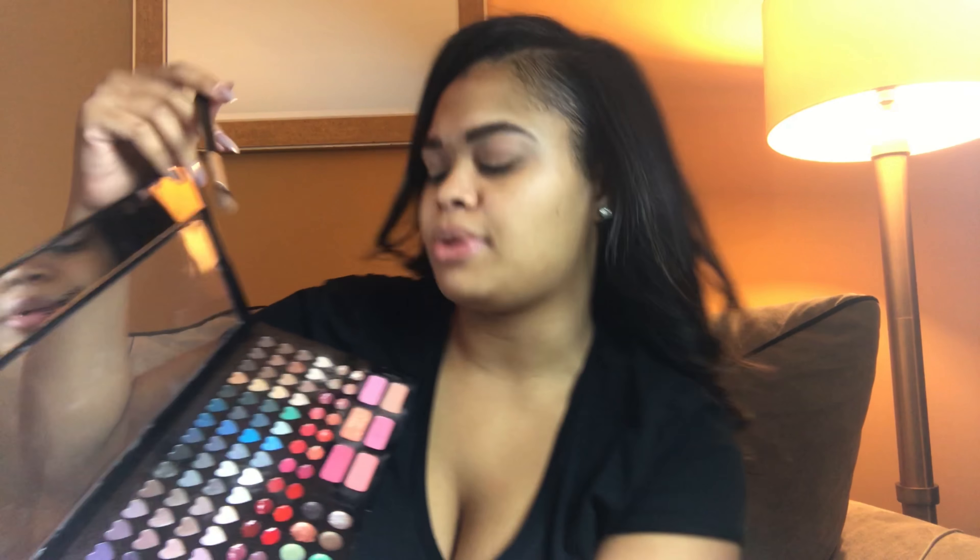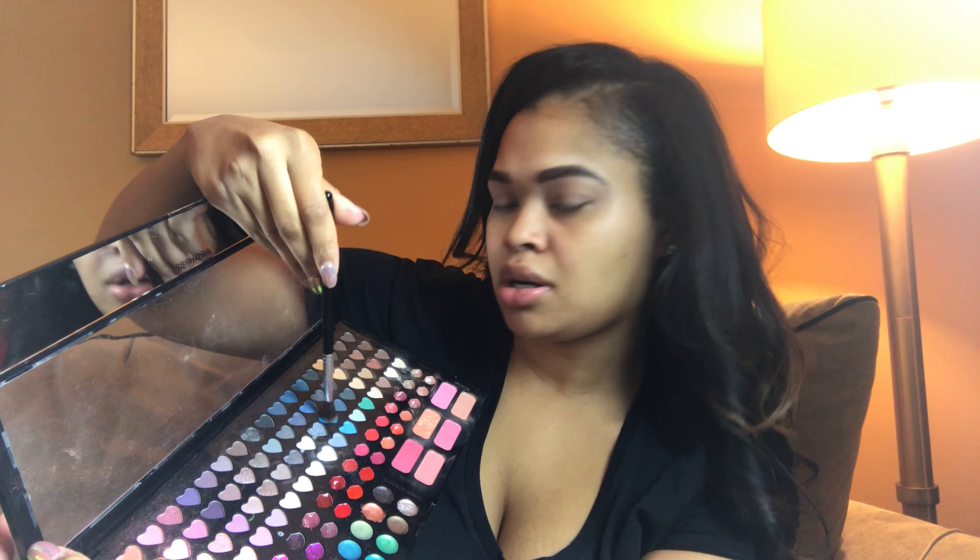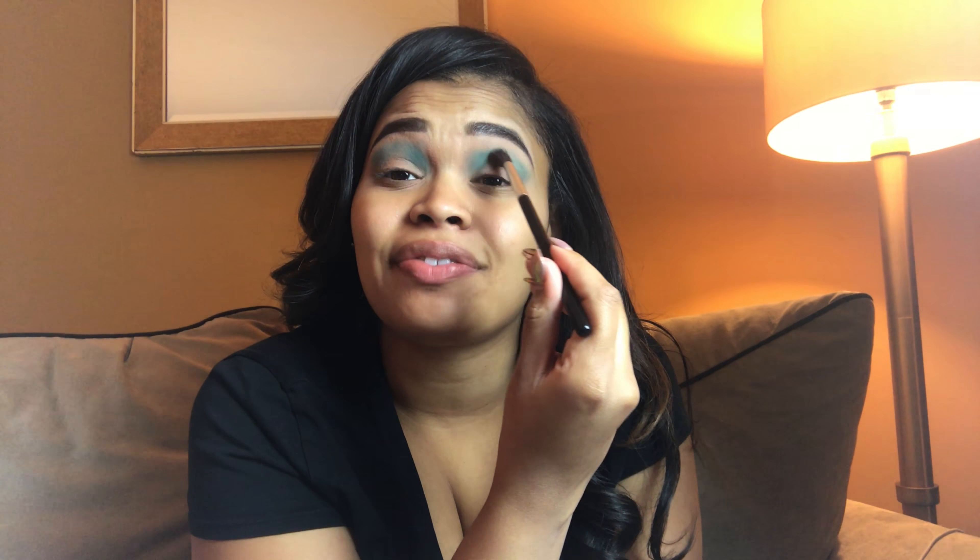With that creamy white base on, I'm going to go into my crease and use a blue. I'm going to be using my Anastasia A26 brush and dipping into this blue right here. That's the color — it's super pigmented.